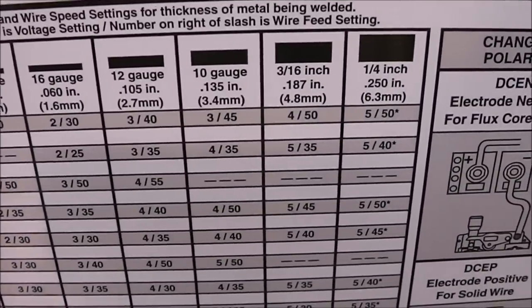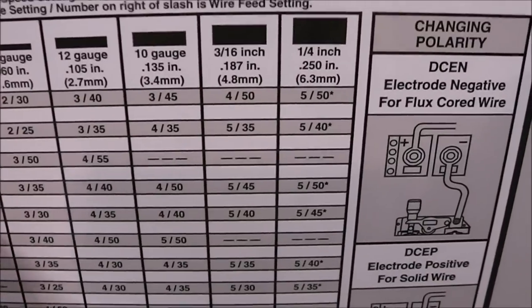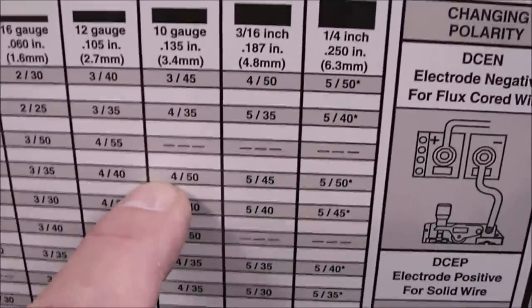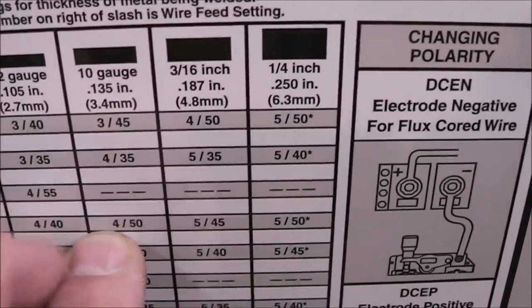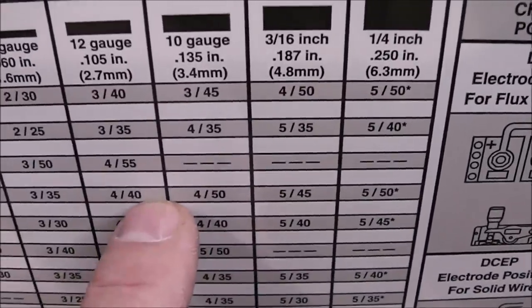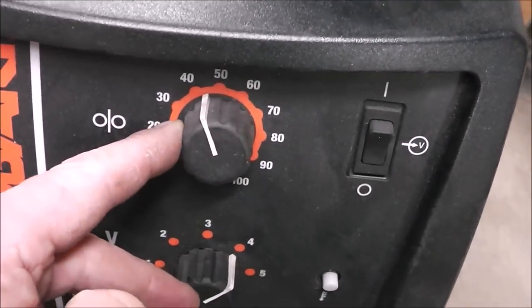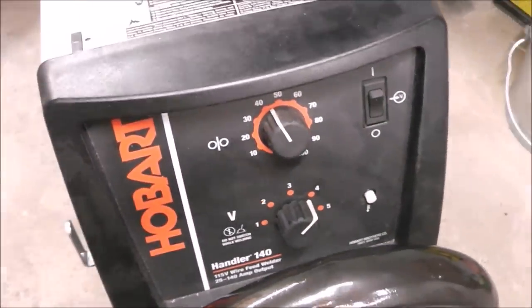Looking at the chart for eighth-inch material, it falls between 10 and 12 gauge — between 105 and 135 thousandths. So the first setting is going to be 4, and the wire speed is going to be between 40 and 50, so 4 and 45. That's going to get us real close to the range where we need to be.